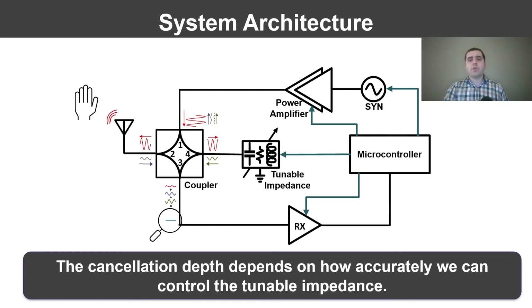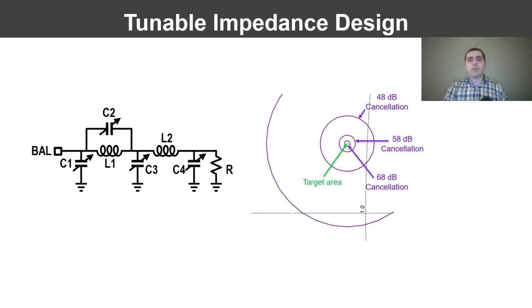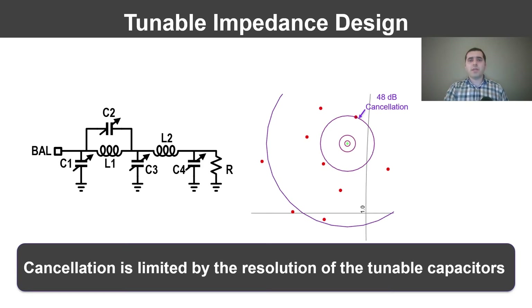To get deep cancellation, we need very fine control over the tunable impedance. We use the Smith chart to visualize the variation of a tunable impedance network. In this chart, I have plotted circles that correspond to specific cancellation thresholds for one antenna impedance. Our target area is the green circle in this zoomed plot, where we achieve greater than 78 dB cancellation. A tunable impedance architecture with four tunable capacitors shows that none of the possible impedance states hit the target area. We can achieve at best 48 dB of self-interference cancellation using this architecture, about 30 dB — or 1,000 times — less than our requirement. The problem is that practical tunable capacitors have limited resolution, which limits the step size of our tunable impedance. We need finer control to achieve deeper cancellation.